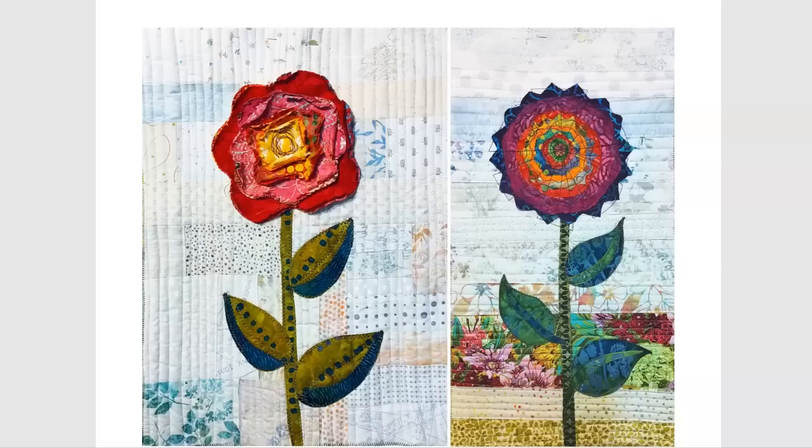Before we get started, I just want to show you what we're going to do today. I am so excited about these little quilts. They are adorable. That background works beautifully. The raw edge applique, there's a couple different options. I think you'll really enjoy this. So let's go ahead and get started. I want to show you how to make your own.